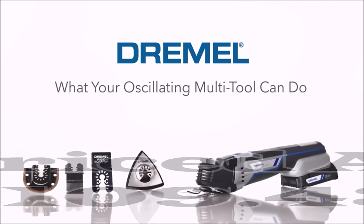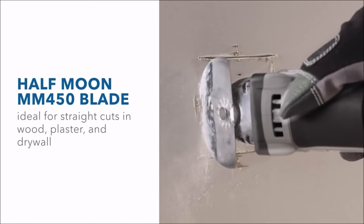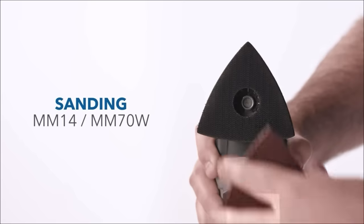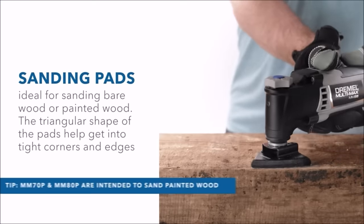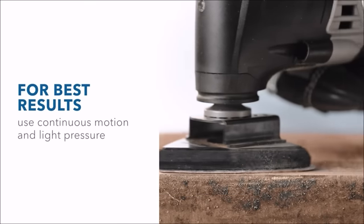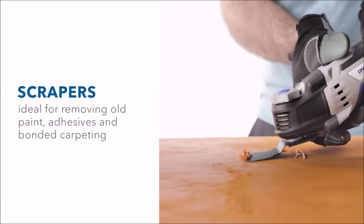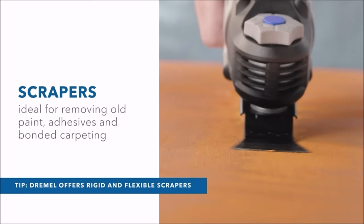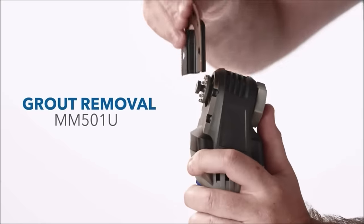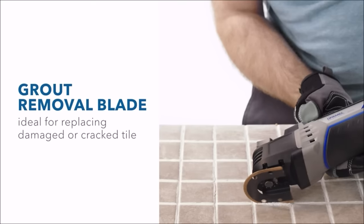Number 12. The Dremel MultiMax Oscillating DIY Toolkit, priced at $109.43, is a compact yet powerful tool designed to simplify a variety of DIY and restoration projects. It offers low vibration operation for precise and clean cuts, and boasts a 30% smaller head than the Dremel MM45, allowing access to tight spaces. Its exclusive angled body design enhances control, particularly during flush cuts. With a robust 5.0-amp motor, a tool-less blade change system, and variable speed control, the kit includes a Swiss-made MM482 bi-metal cutting blade for versatile cutting tasks.